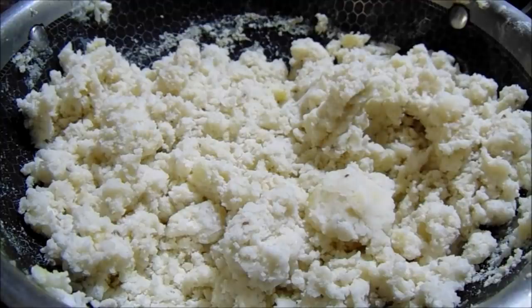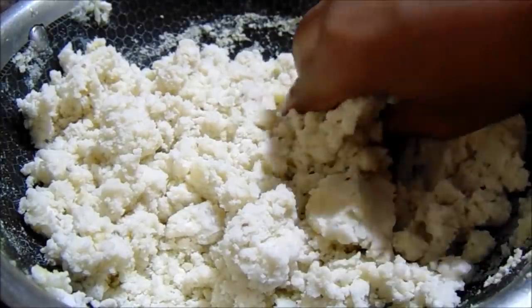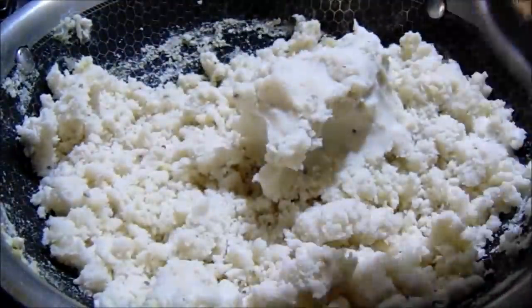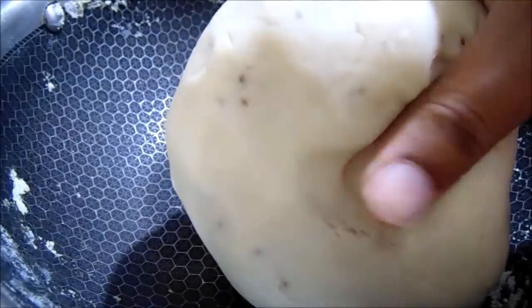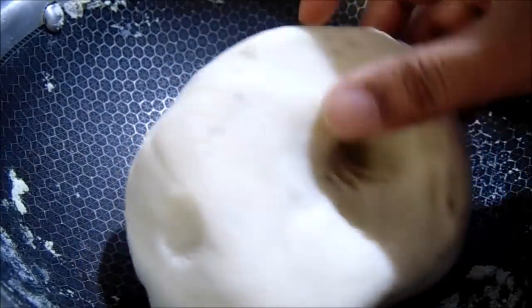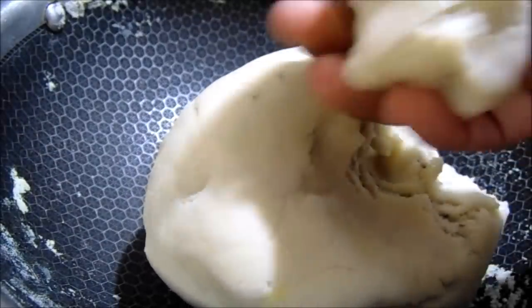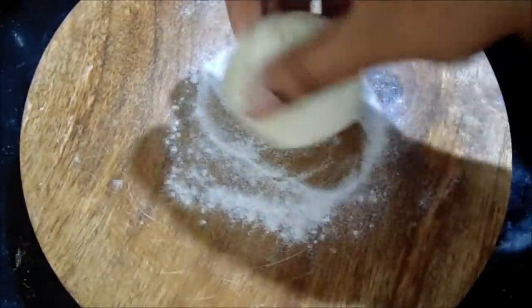Now let's make the water and make it soft. Let's make it with the main paste. We're ready to make the pasta. Let's cut the pasta in the sauce.